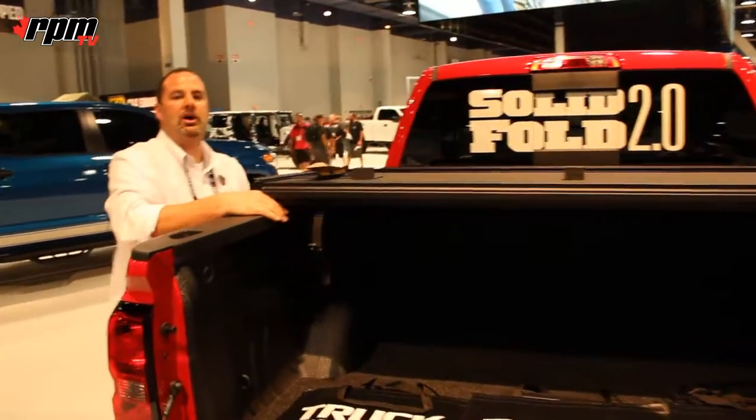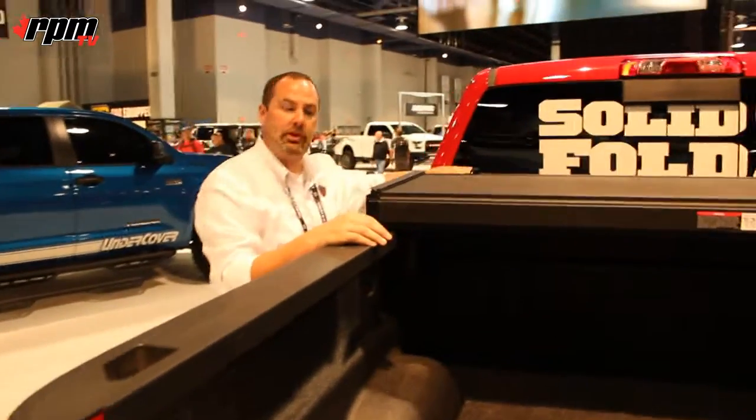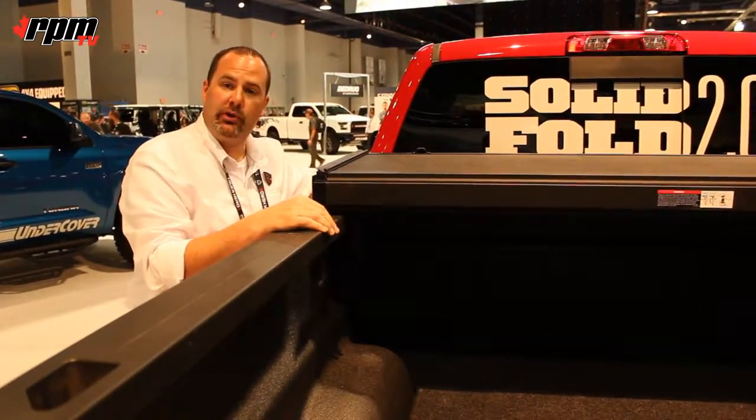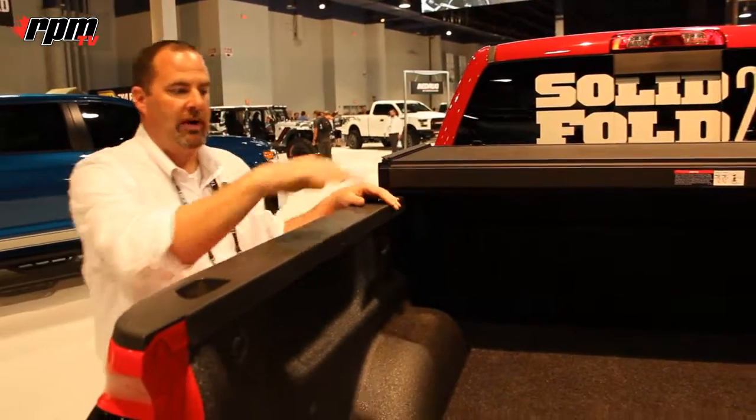When folded open, the cover covers approximately a third of the bed, and if you secure the clasps in their buckles, you can travel with it folded in this position, giving you partial access to the bed for high-profile items.